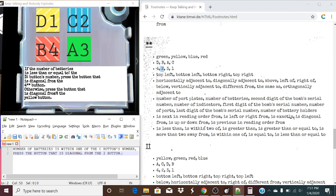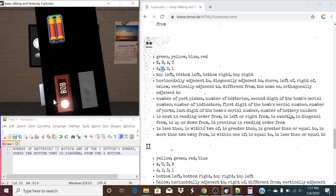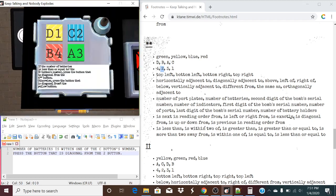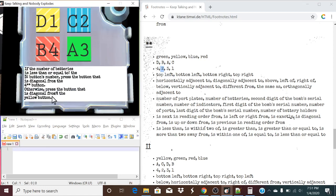Let's take a look. If the number of batteries is within one of the C button's number — let's figure that out. So, the C button's number is going to be one. We have six batteries, so this is not true. The number of batteries is five away from the C button's number. Or two is four away from the C button's number — I was looking at the yellow for my back. But still, this is not true. So, we are not looking at that rule, and we're looking at the otherwise rule.